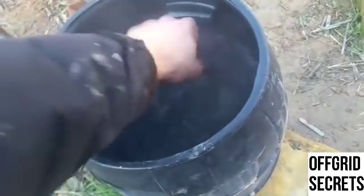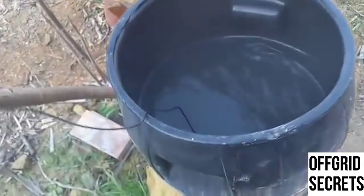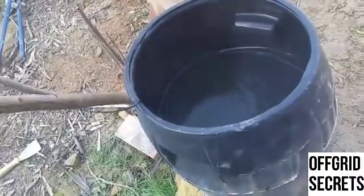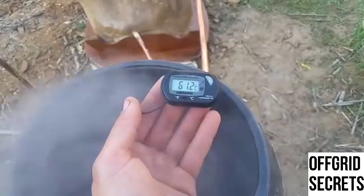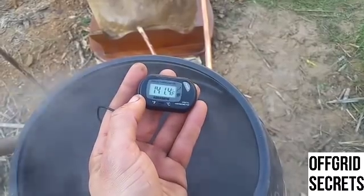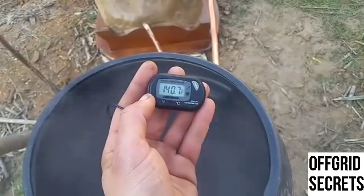I'll stir it for you and then take another reading — doing this live. I've been running it now for about two hours because I wanted to put another coat on and shine it up. After mixing, I'm going to lower this to the bottom as well so we get a bottom reading, because the bottom is going to be the coldest. I'm going to get a Fahrenheit reading. That's plenty.